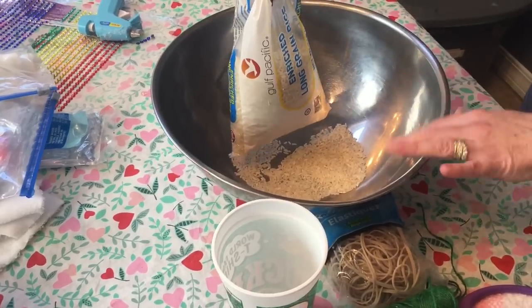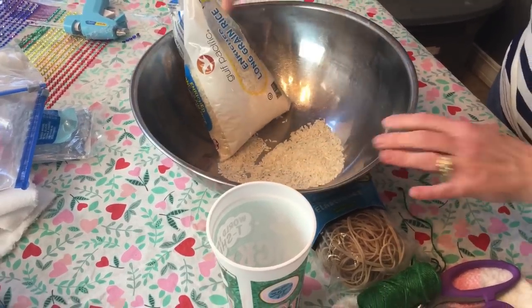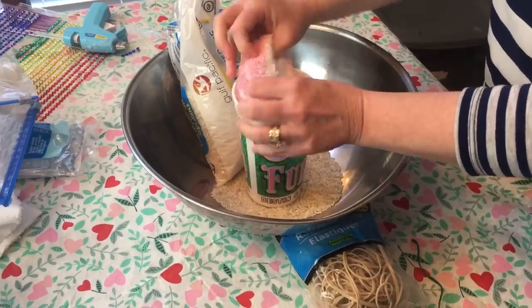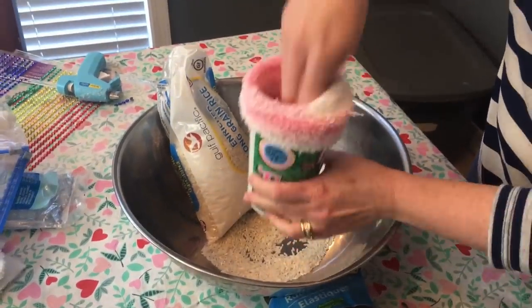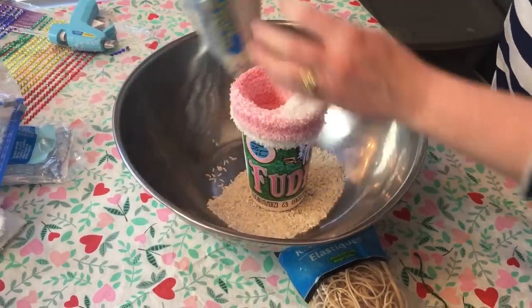I'm just using this mixing bowl to catch all the extra rice so it's not so messy. What we're gonna do is take our little sock and wrap it around the cap, and then we're going to pour some rice into it.